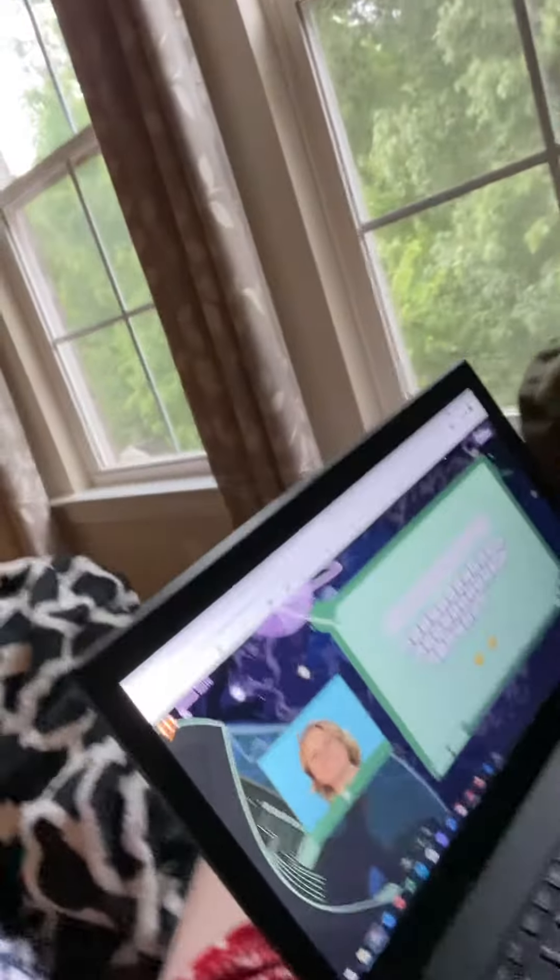Hi guys, I love you. We are doing a mind play together, and this is a little bit of how we do that. So here's Marissa's screen, and here is mine.